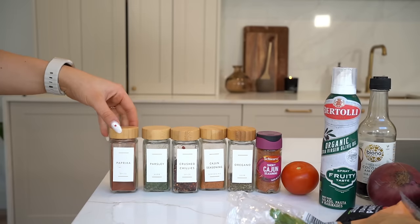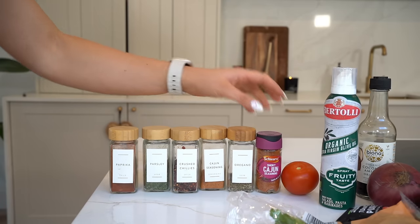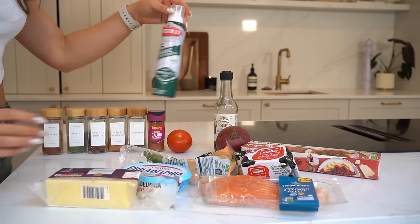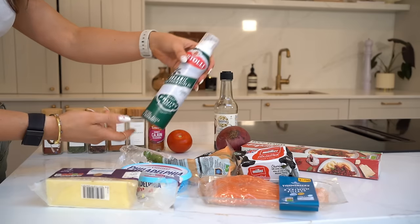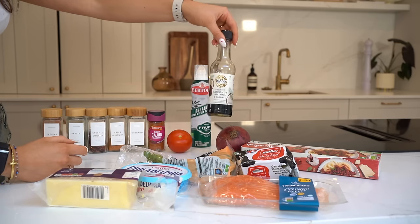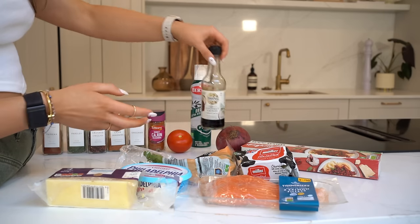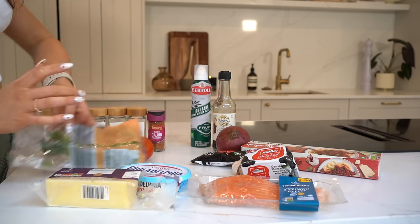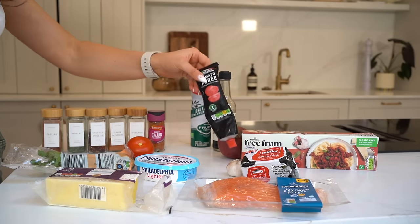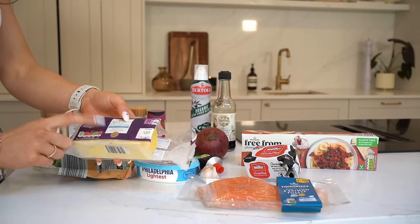For seasonings we're going to need paprika, parsley, crushed chilies, Cajun seasoning, and oregano. Here are the ingredients: some extra virgin olive oil — I really like these spray bottles, it makes it easier and you don't end up using too much olive oil, great for tracking your macros. Some coconut aminos for our sauce, an alternative to soy sauce, one tomato, some coriander, light Philadelphia cream cheese, two salmon fillets, some spaghetti (I got gluten-free), tomato puree, butter, one whole red onion, some garlic, and some extra mature cheese.